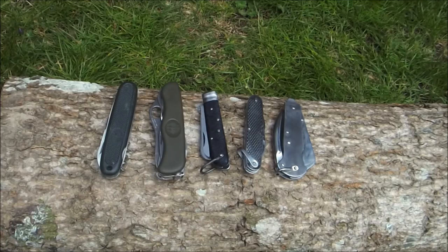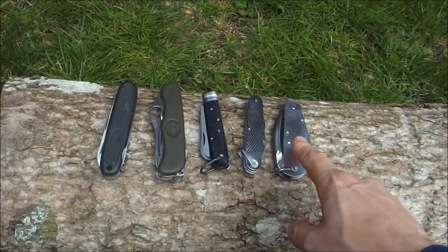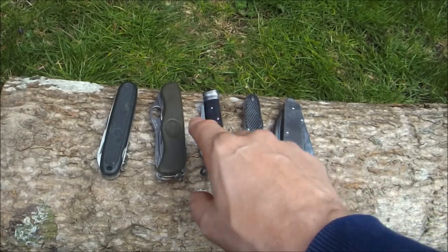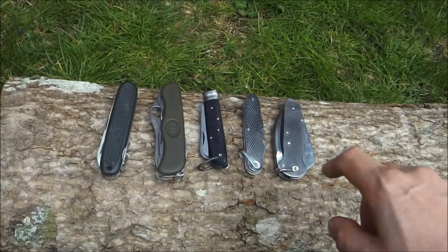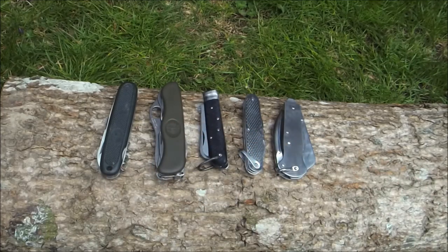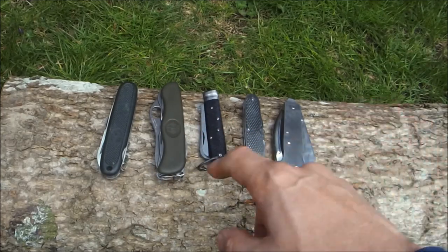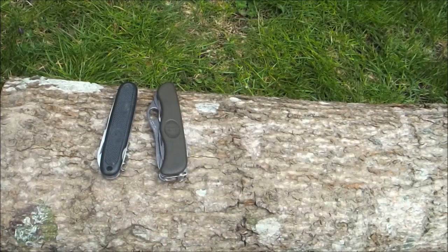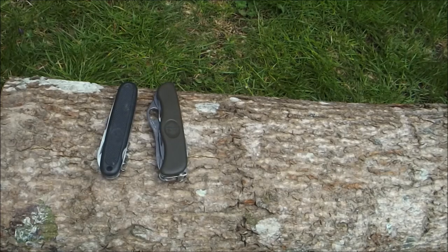The Army pocket knife is a pretty interesting little subject. In front of me here I've got a British style pocket knife, a Dutch pocket knife, an Italian pocket knife, and two German pocket knives. I'm going to be making a couple of videos showing these off to you. Today I'm going to be talking about the German ones, so let's get down to business on the German knives.